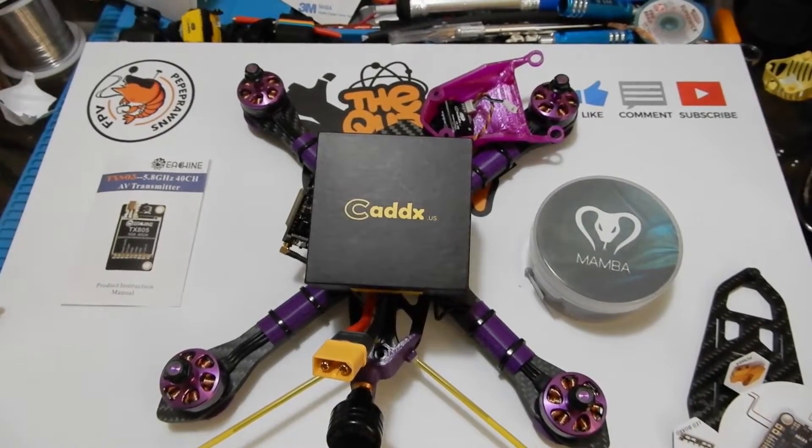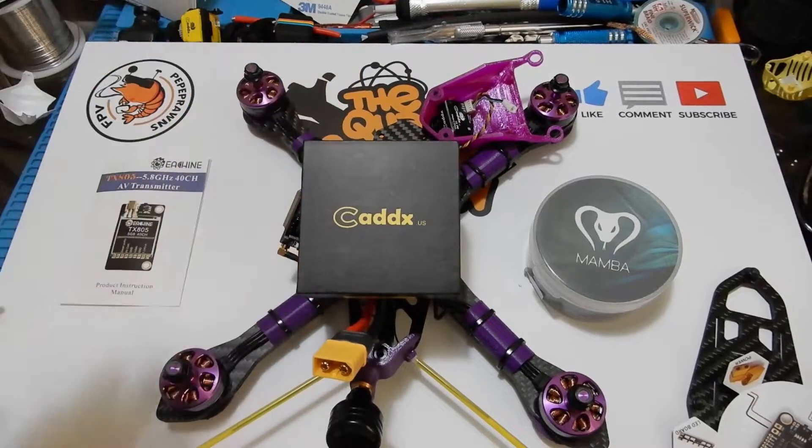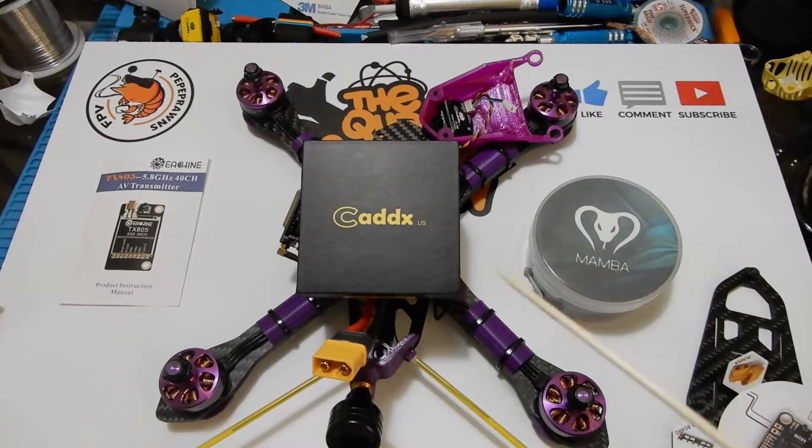Hey everybody and welcome to the quadcopter review. This is part two of our video series and in part two we're going to get into adding our camera and finishing our setup. As always, remember to like, comment, and subscribe if you haven't done so already. There'll be plenty more videos and giveaways to come on the channel.